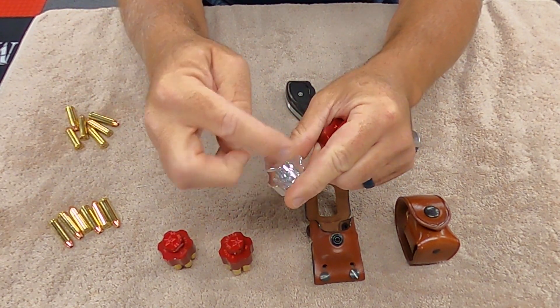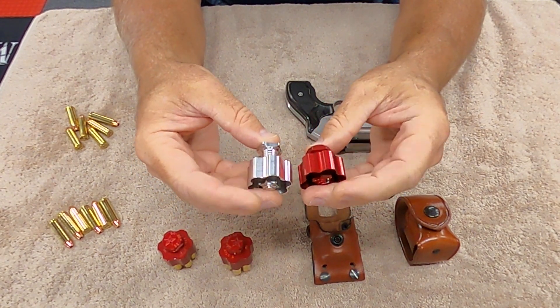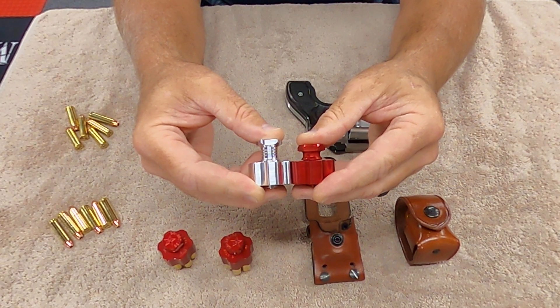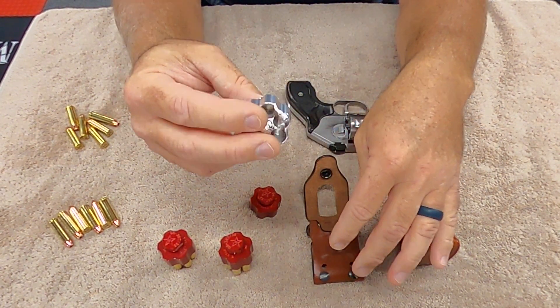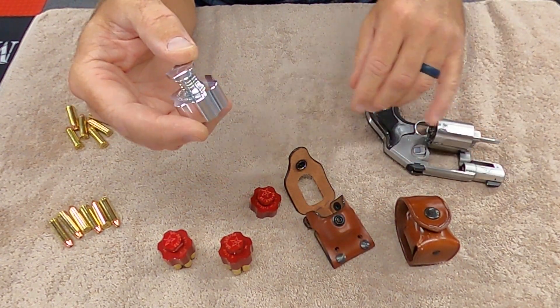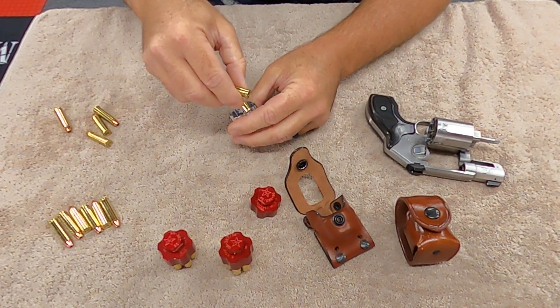That doesn't make any difference to me — this could be a full circle, it wouldn't matter. What I found was I took them both to the range and fired them. This one — the Kimber — works better for me. It's a little more expensive than the Five Star, but how often are you going to be buying these? Really never.